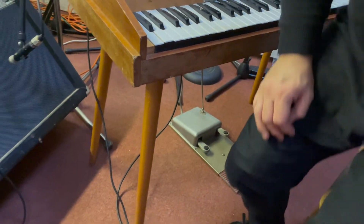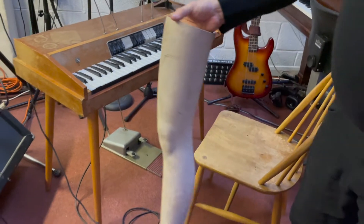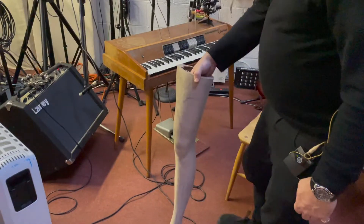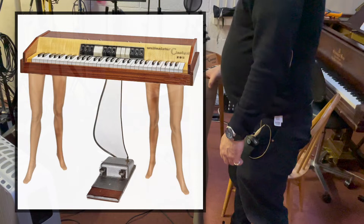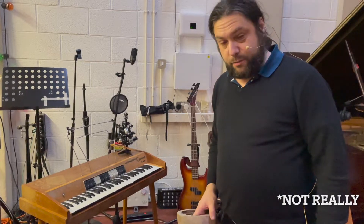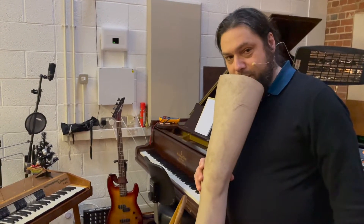The original legs — if I just go and get them for you — it would have originally sat on four of these, but unfortunately I've only got one. It has four fittings underneath each side, but if anyone's got any more of these I'd love them, because it would be nice to have it as it originally was. If anybody else has got any more of these legs, please do send them — I'd love loads of legs.